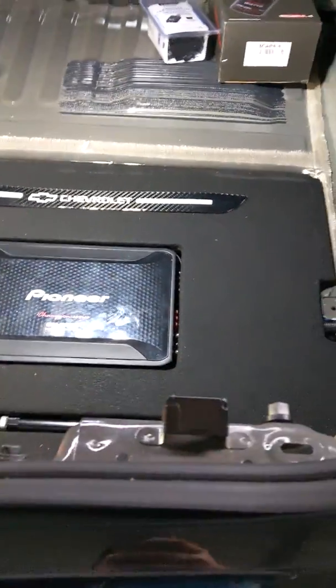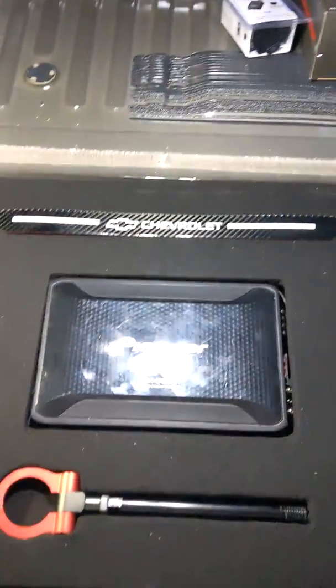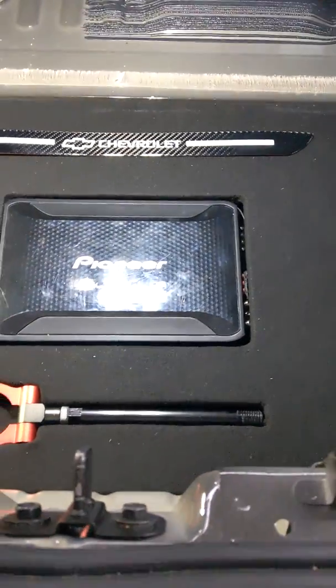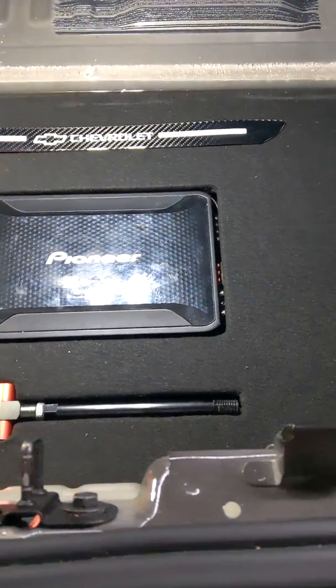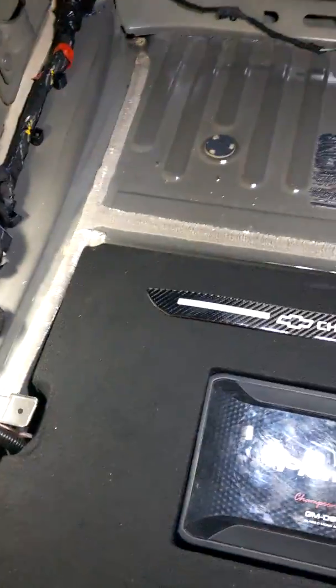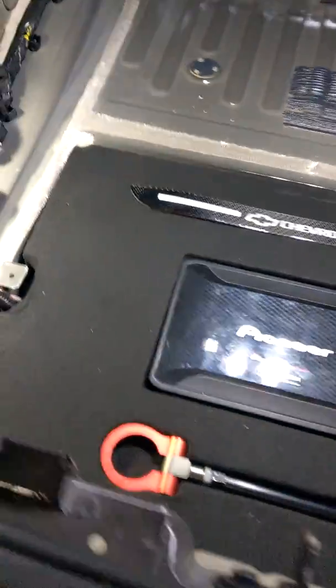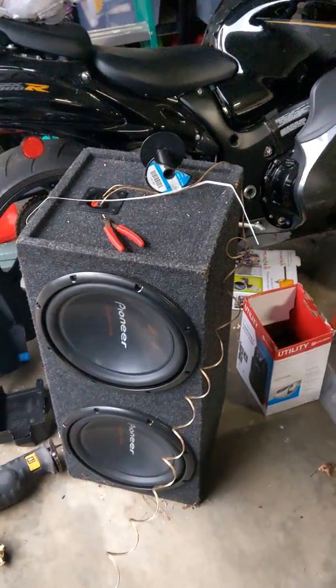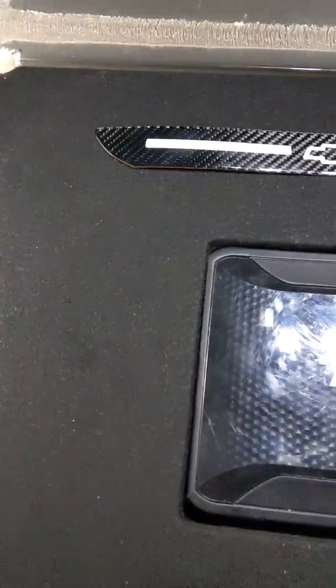Hey guys, another video for the playlist. I've done a lot of videos on my Ram — picked up this 2016 Camaro SS. I've seen guys do a lot of their amp setups, not judging anybody, just letting you know this is mine. Obviously all the carpeting and everything's been removed so I can install this, because once the carpet sits it actually sits over this. That's what it looks like, and if you can picture all the side and back pieces on, that speaker will be in the car.